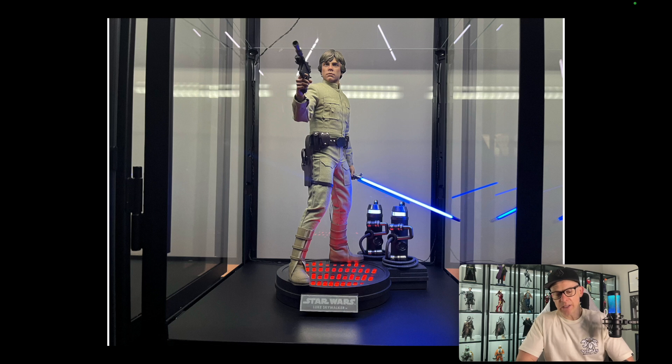Absolutely stunning piece. Obviously this is not the Hot Toys stock lightsaber — this is a CCFL which I ordered from ART15 Customs. I have four of them: this one and two Ahsoka ones, which you can actually see the reflection of above Bespin Luke's head, bouncing off the glass. And of course that's a USB-powered base as well.